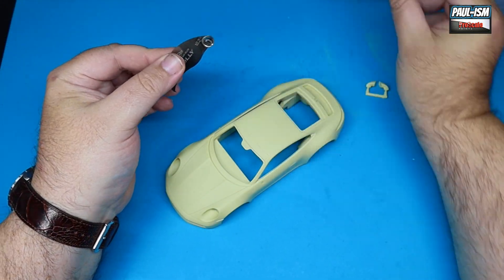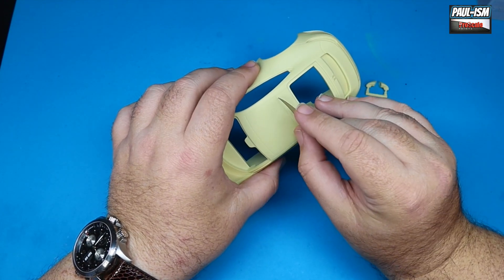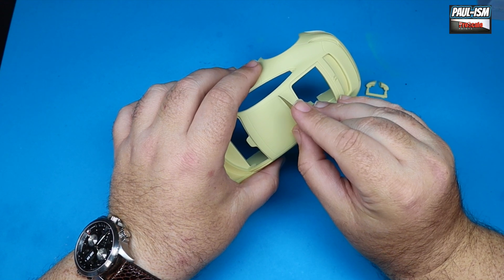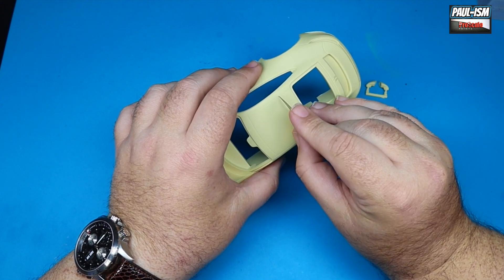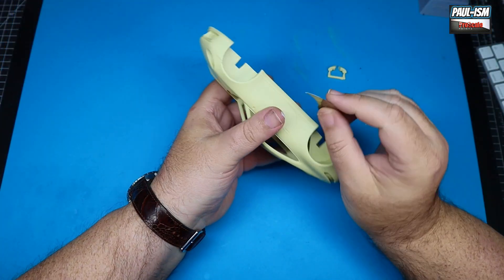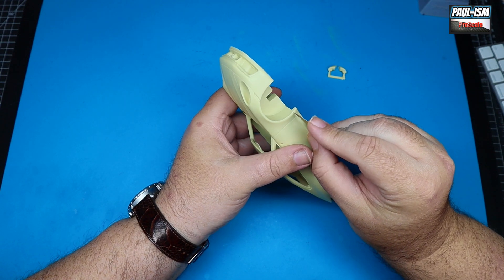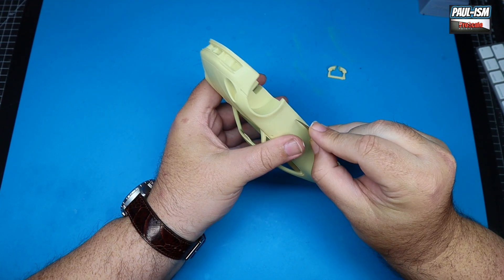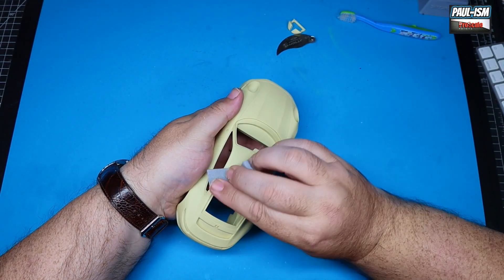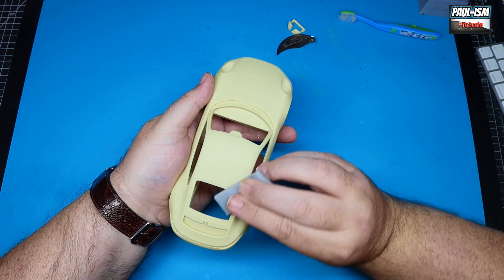First step is to get the body prepared for primer. We're going to lightly rescribe the panel lines — not that it necessarily needs doing, but you can often get some crud and residue left over from the casting process. I just run over them with my Holly scriber to clear all the panel lines out and make sure they're nice and free of debris — just a light scribe, nothing too drastic.